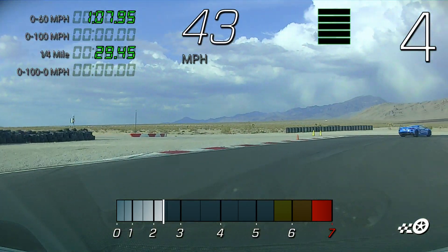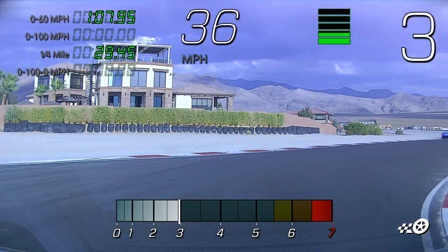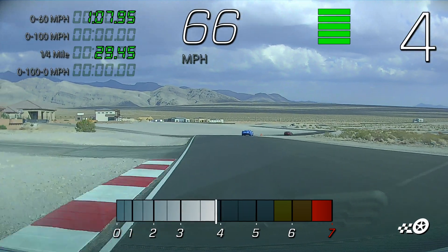Down to third right there, try to make that one big turn, little to no steering corrections. Fourth gear right here — up to fourth.